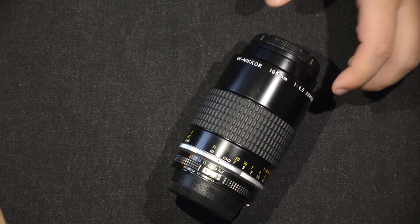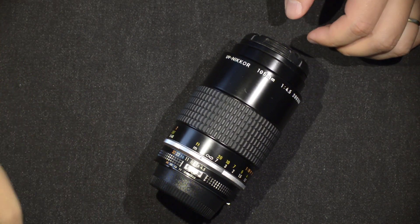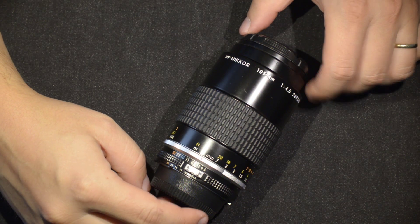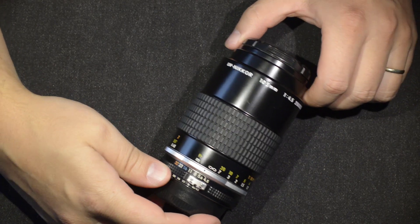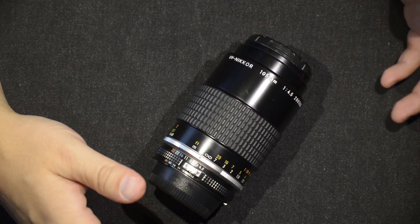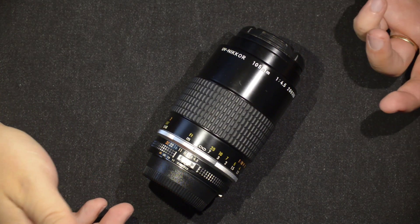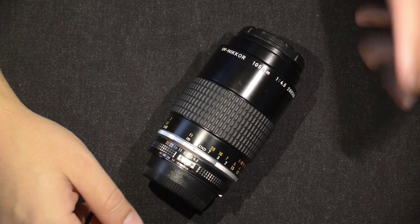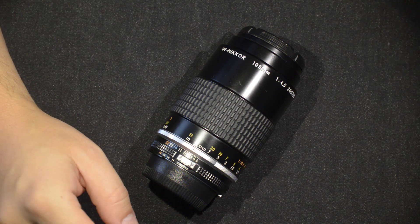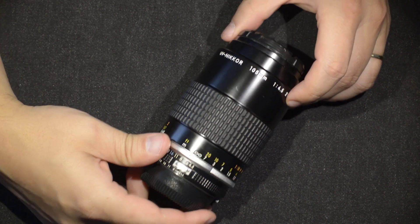Hello friends, today I don't have a repair and I don't have a lens comparison. I just want to make a quick introduction to this fantastic lens — a very special lens — which is a UV Nikkor 105mm f/4.5. You may say it looks like a standard lens, but I'm going to tell you almost everything I know about it. I've been tracking it for a few years and was finally able to find one.